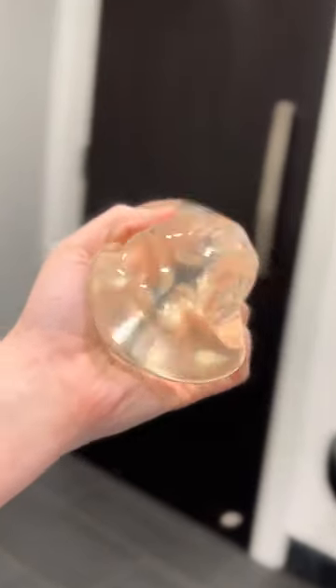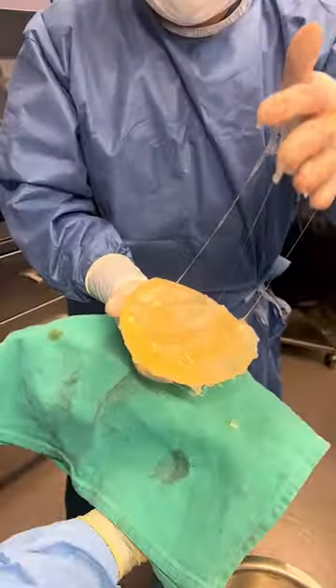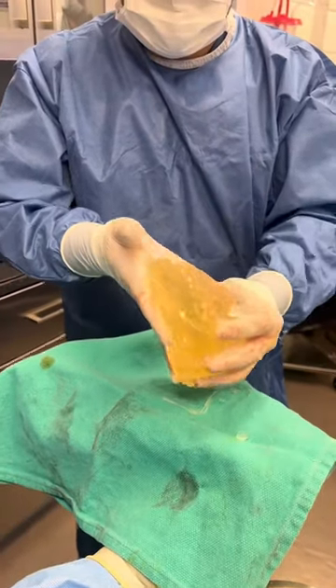But what happens when implants misbehave? Implants — silicone gel or saline — can rupture. There's a shell on them, so when that happens you can find yourself in a really sticky situation — no pun intended. Check out this patient who came to us from out of town, who had an implant that ruptured inside of her chest.